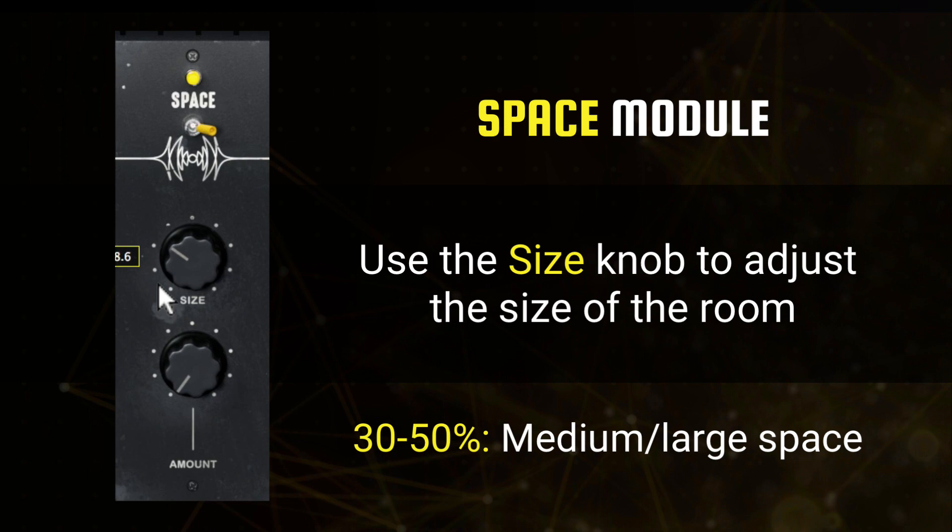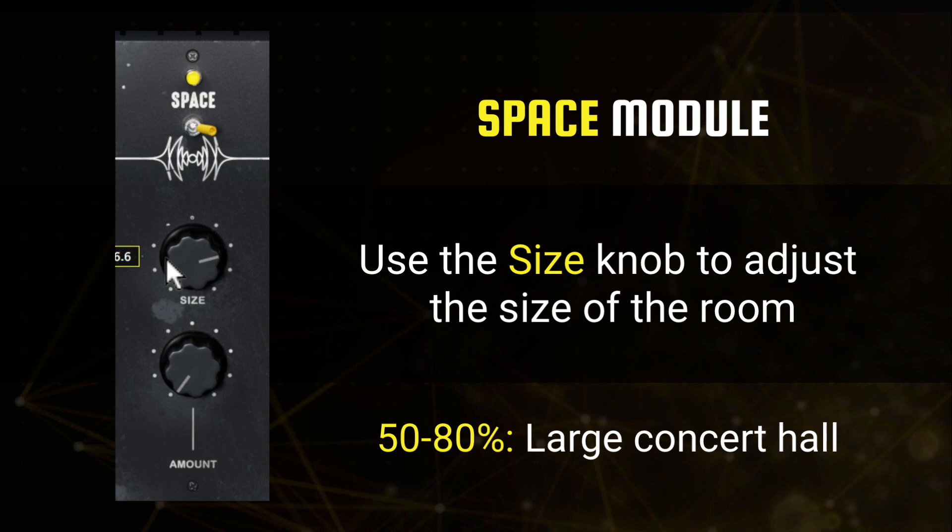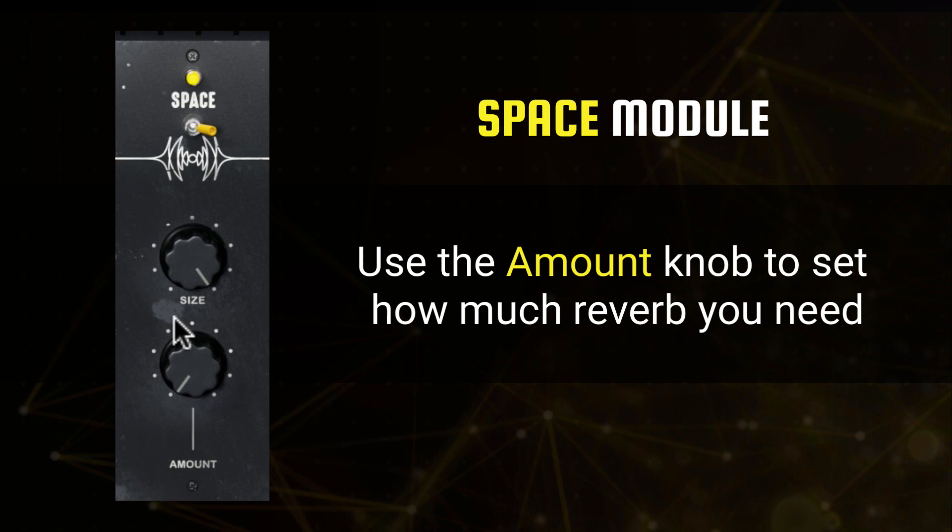From there, it's just a matter of setting the amount you want to hear in your output. 50% on the amount knob is an even 50-50 split between wet and dry signals.